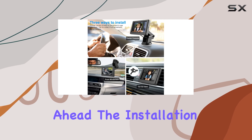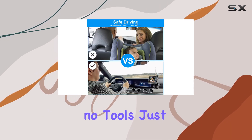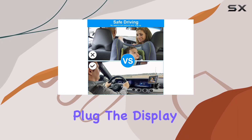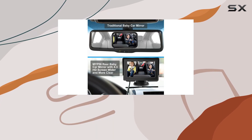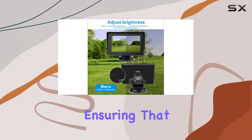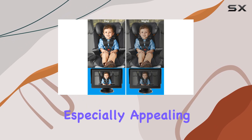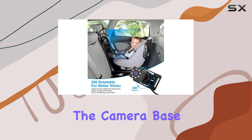The installation of this camera system is straightforward — it requires no tools. Just tie the camera to the headrest, plug the display into the 12V cigarette lighter, and you're set. The display powers on automatically and shows the baby seat, ensuring that everything is always within your view.